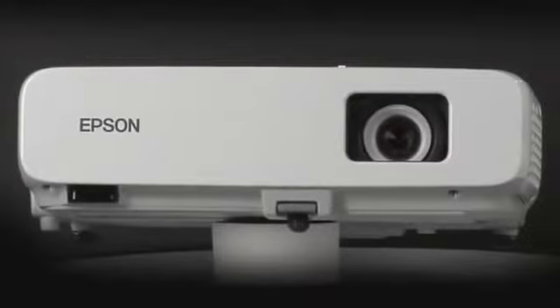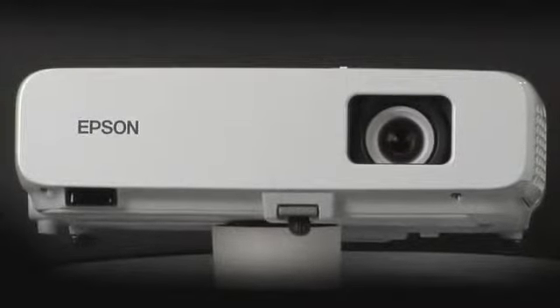Epson enables you to use your Epson projectors that are connected to a network as digital signage. This takes advantage of your existing equipment without the cost or mess of handing out paper flyers.